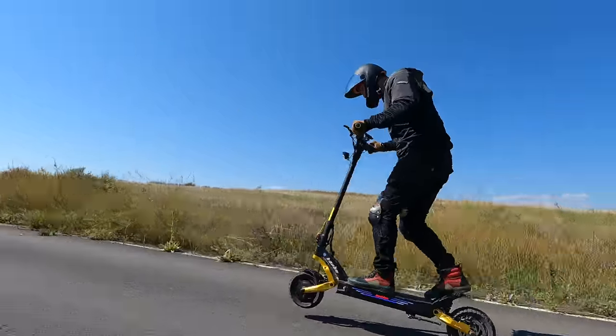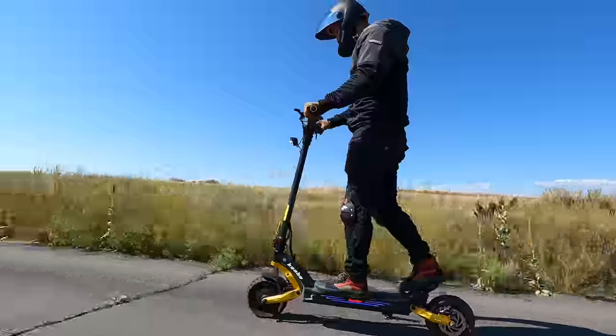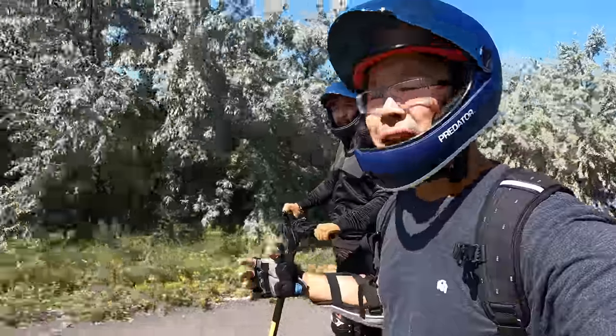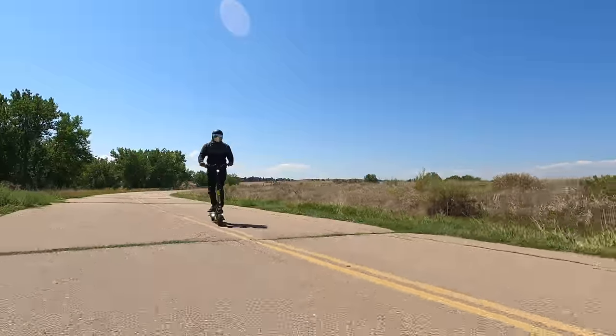We're holding Cabo to their promise on that fender. For now we're riding fenderless in the back — not unheard of, and fine in most cases, but if you're riding in wet muddy conditions like we were, you're going to get a little muddy in the back end.